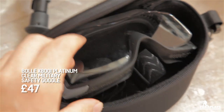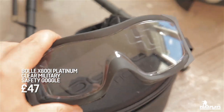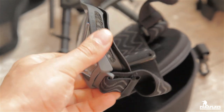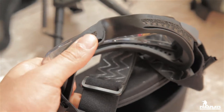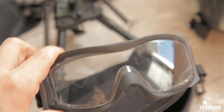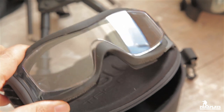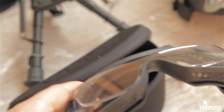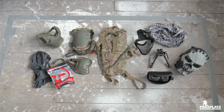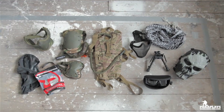Eye protection — the most important part of airsoft. The reason I chose these real military Bollé impact glasses is because they are clear and I can get them on while still wearing wire mesh and all the extra stuff on top. They have foam to stop sweating and will not fog, though you can get condensation from running around. There are a million different types of masks but make sure you spend some decent money on your eye protection. Eyes and teeth — that's all that matters.